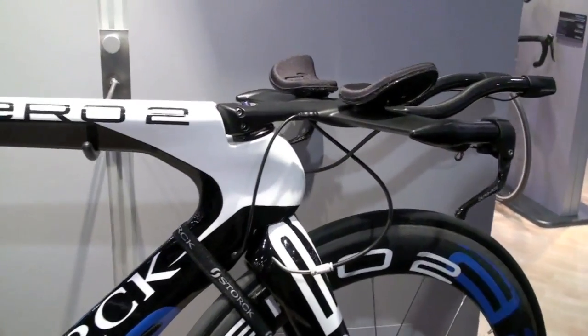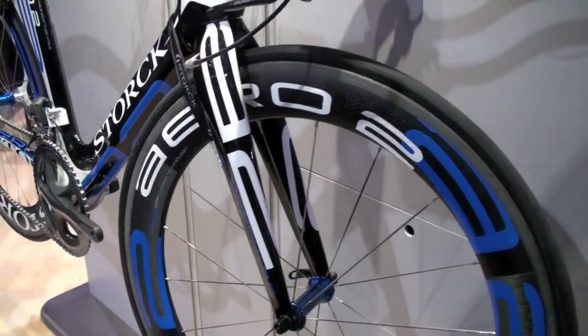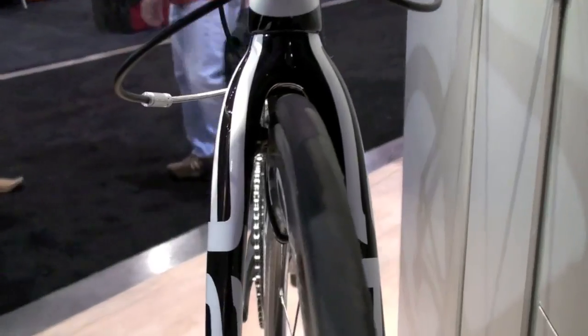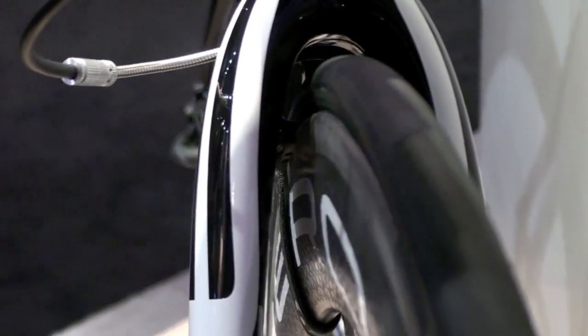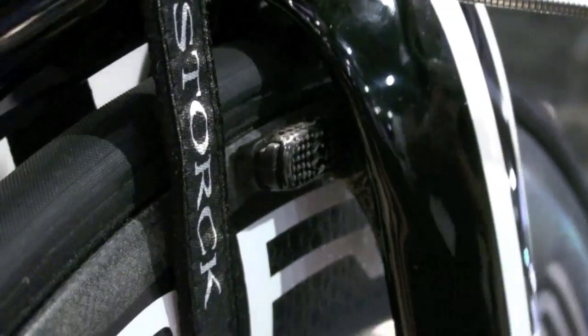First of all we have the Scapula F fork, which is a fork that has the brake integrated into the fork blades. The fork weighs, including brakes, cut to the steer tube length of that frame, 310 grams. And you have sensational power because of the ratio of that brake. It is a very stiff, very aerodynamic design as you can see.